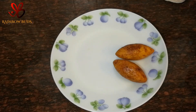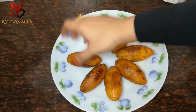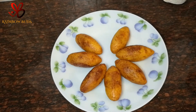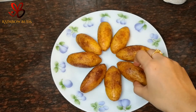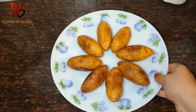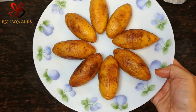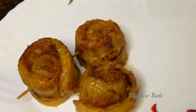It's ready to fry in the middle of the filling. You have nuts, cashew nuts, and kismis. In the description box, I have a link.